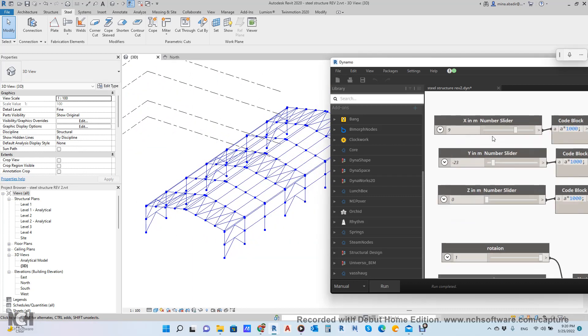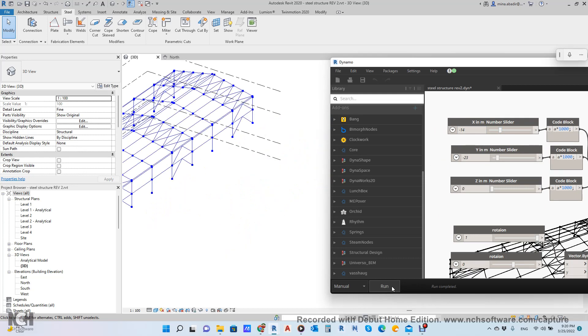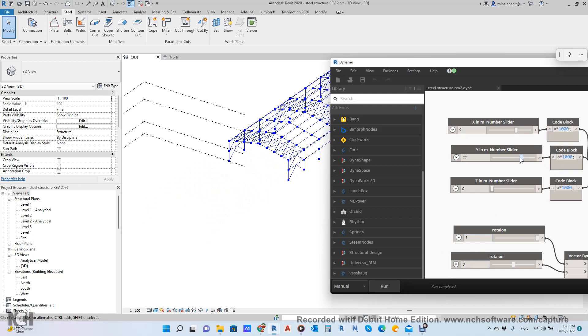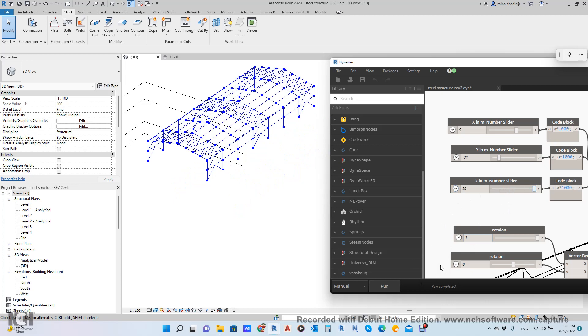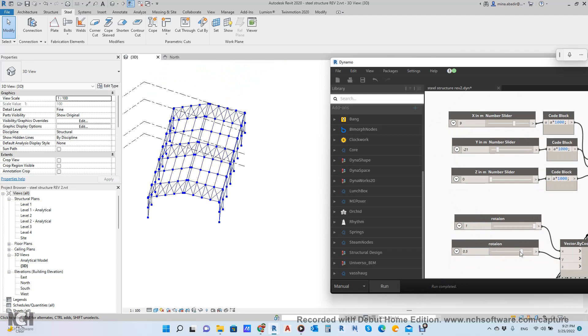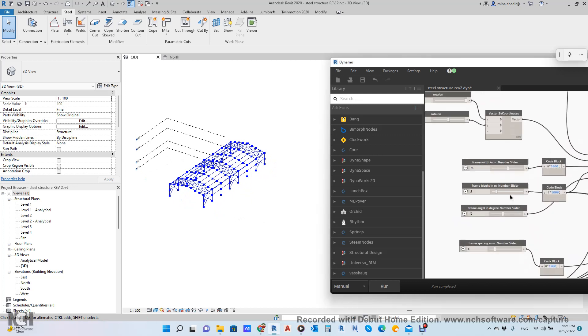If we want to change the distance in X and Y — this is 9, which means 9 meters. If I want to make it minus, it will move like this. Keep it 9. It's depending on the position you want — this is in Y direction. It's parametric, you can bring it anywhere you want. This is in Z direction if you want to lift it up. Take it to 0. And this is rotation, if you want to rotate it — depending on your project.